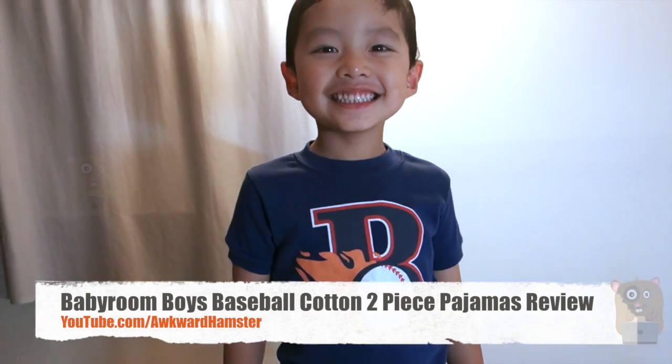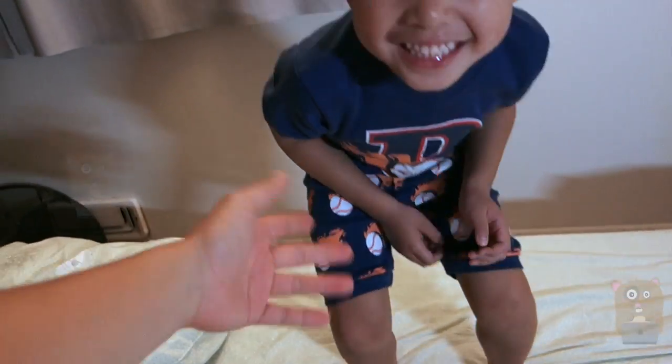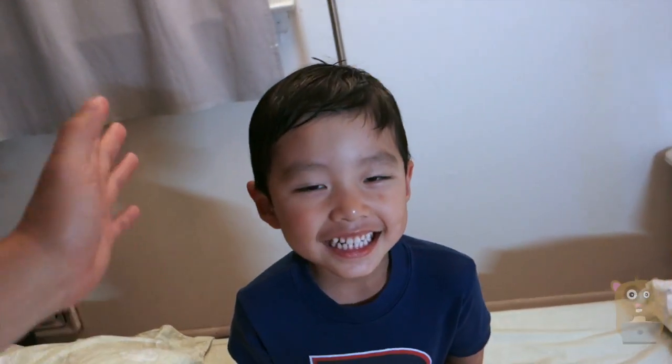Hi, welcome to Local Hamster. Today we'll be reviewing this baby room baseball-themed pajamas. This one cost about $14 on Amazon. It came with the short sleeve pajamas and also the shorts too.